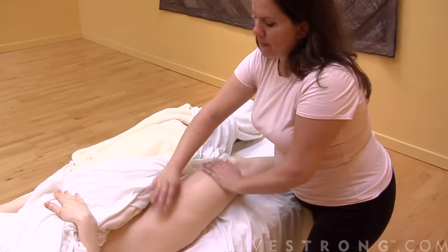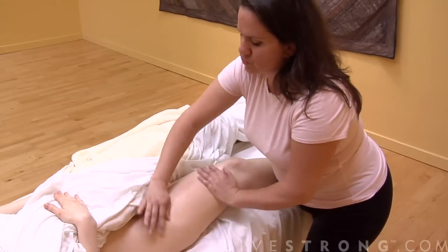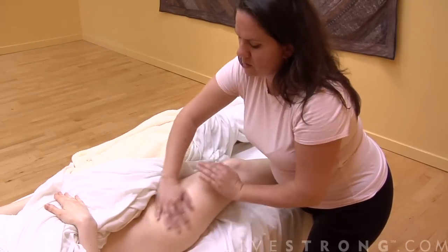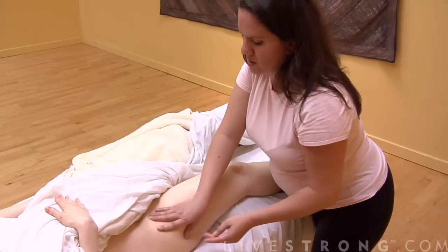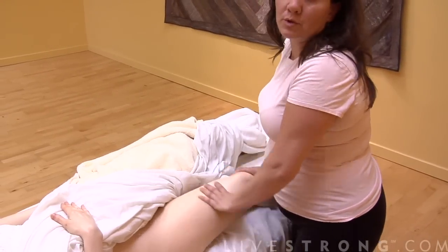It moves some of the toxins that are in the bloodstream so they start wanting to go out of your body. Another technique that's really great for sore muscles, and it's very easy for the person doing the massage, is just shaking.